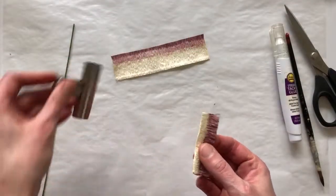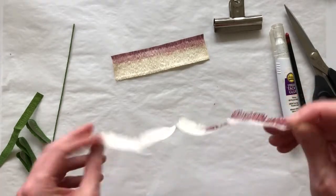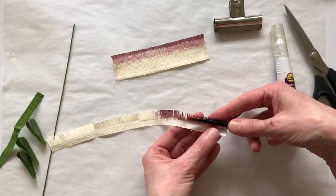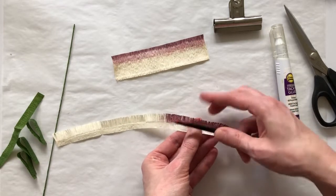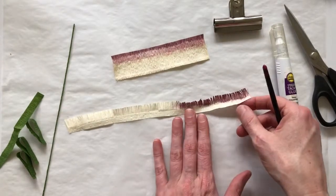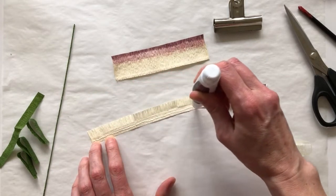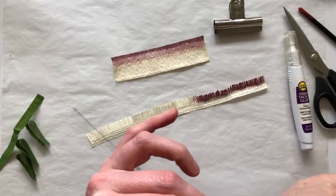Everything's all fringed up, and now I'm going to unfold it. I'm going to put a little bit of curl onto the painted edge — just taking my paintbrush handle and gently curling it towards me, just a little bit. I'll stop when I get to the end of the painted section. Now I'm going to take my tacky glue and put a little stripe of glue all along the bottom. I'm going to take the end of my wire and make a little hook.